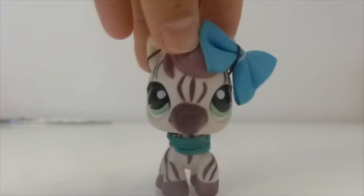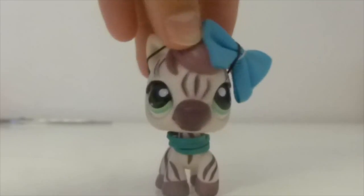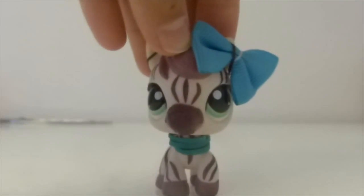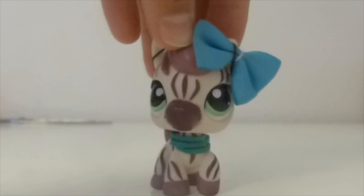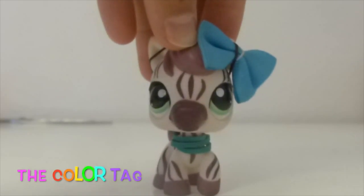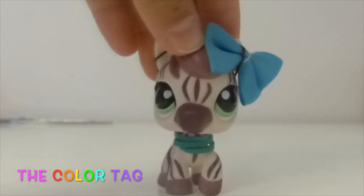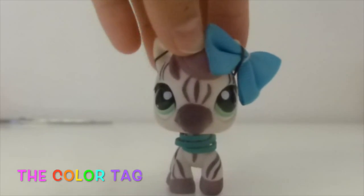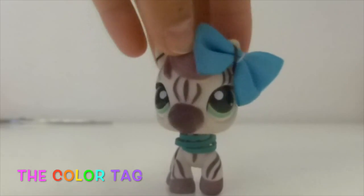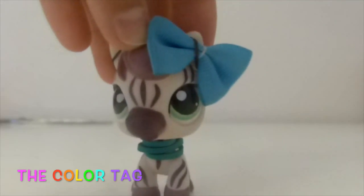Hey guys, it's me. Today I'm going to be doing the tag — it's called the color tag. YouTubers have been doing it for a long time, and I was like, oh, I should do it. So here I am!